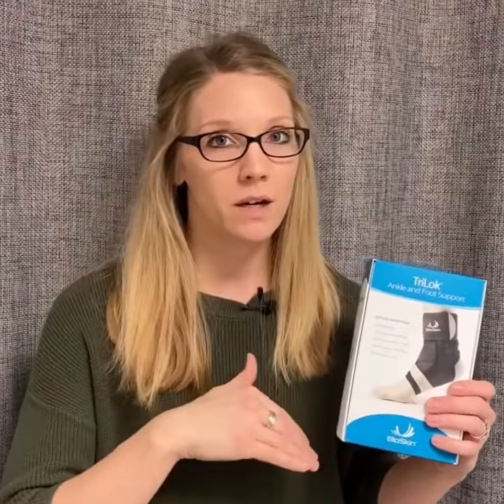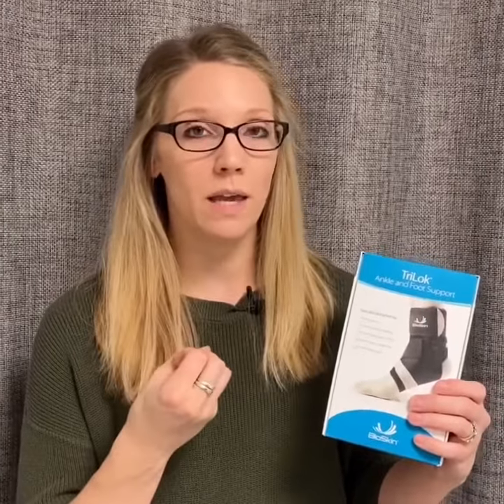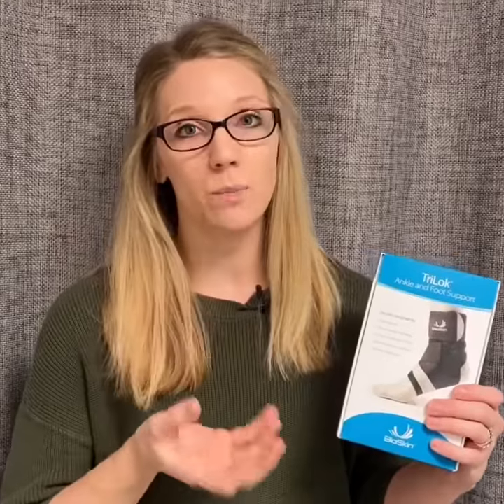So if you're having pain on the inside aspect of the arch or the ankle, or the outside aspect, versus just overall having pain within the ankle joint, there's a lot of different ways we can get the support that you need.